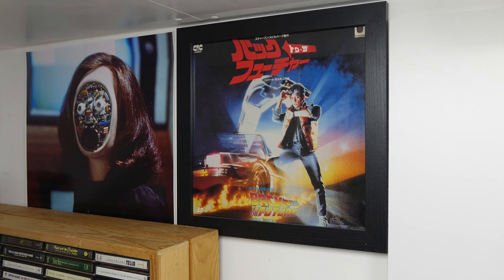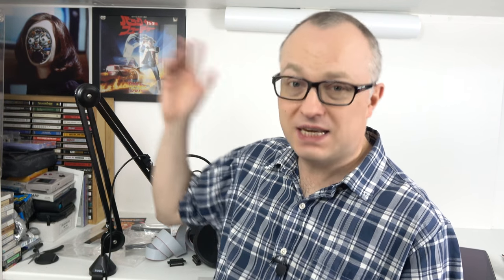That was a picture off eBay. Now the thing next to it — obviously Back to the Future, everyone goes on about that. But it's not a poster, it's a laser disc — the Japanese laser disc. The reason I got this one is I like the typography. It's the familiar Back to the Future logo but done in Japanese writing, which just makes it a little bit more interesting.